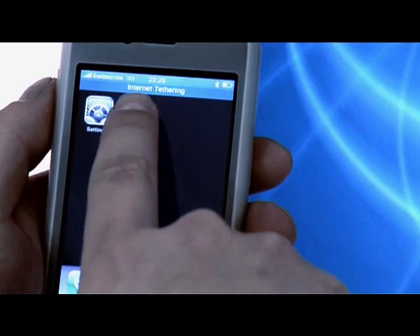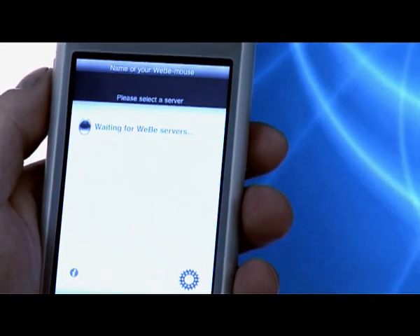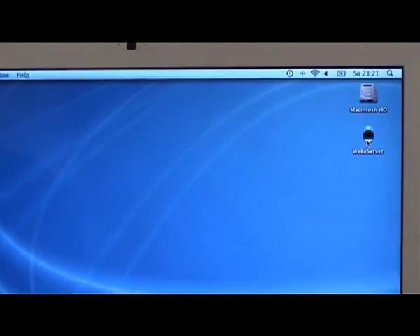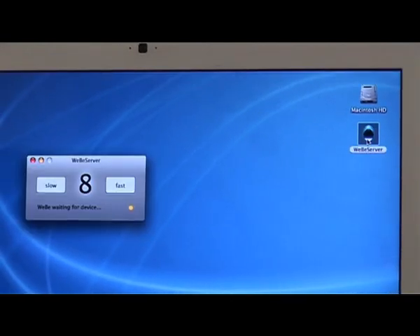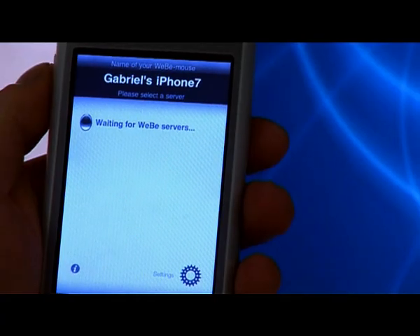Then, start Weeby and start Weeby Server on your Mac. Weeby on your iPhone immediately finds all available servers on the same network. Choose yours on the list.